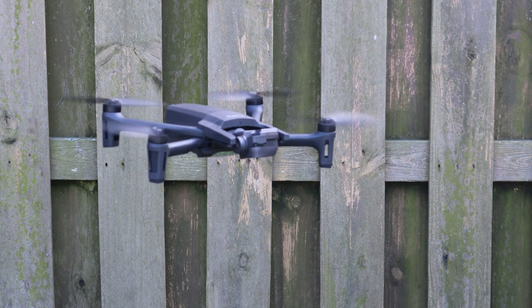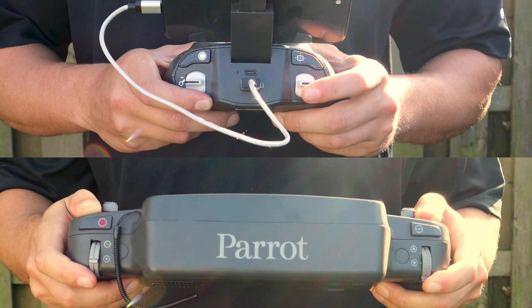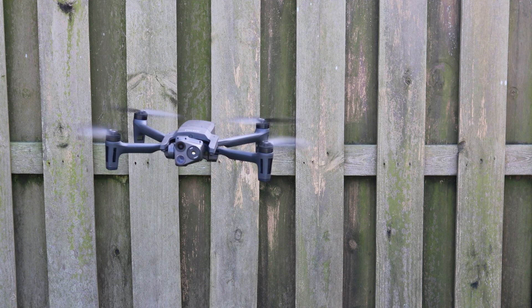To use the 180 degree camera tilt, use the left dial found on the SkyController 3 or SkyController USA. It's important to note that when zoomed in, your commands will respond slower on the aircraft so you do not lose track of your subject.